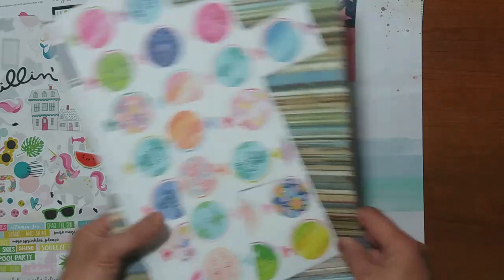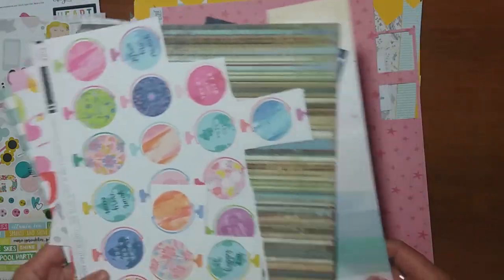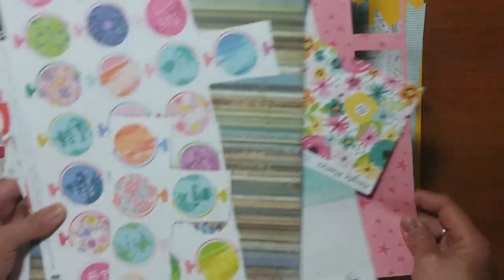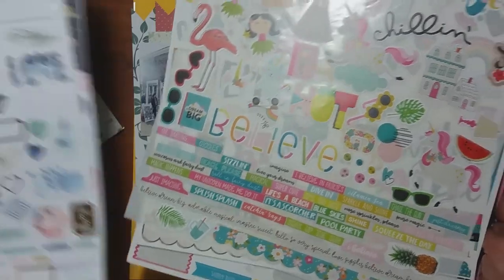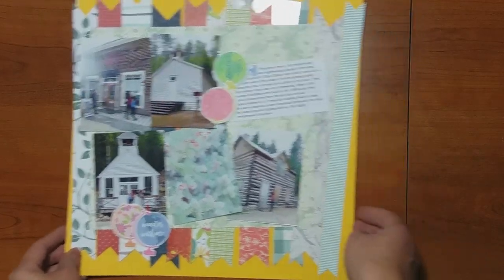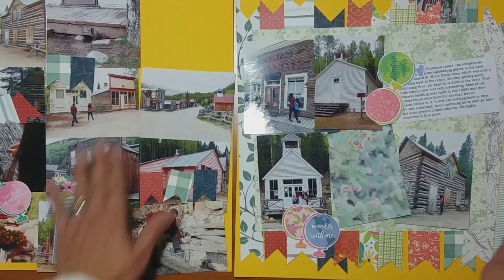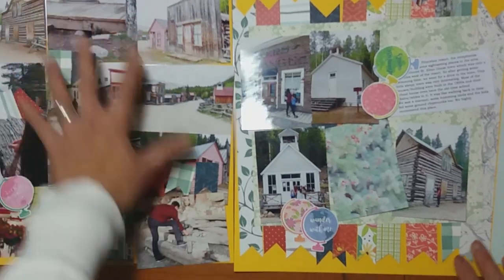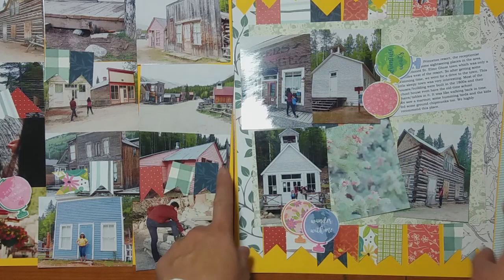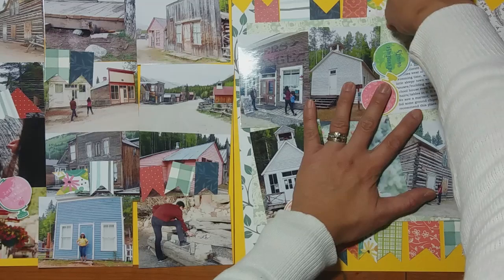Then I have a bunch of pattern papers that I pulled out. They are different colors, and the reason I pulled so many different colors is because my design plan for this layout — I'm going to show you because I did some prep work already, though nothing is adhered. This is going to be a double page layout and it's gonna look something like this. As you can see I have a bunch of photos here, a yellow cardstock base, and some paper strips.